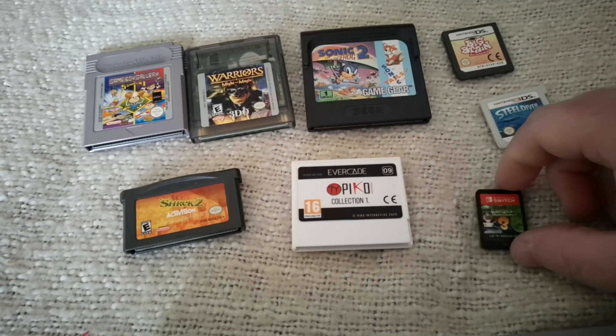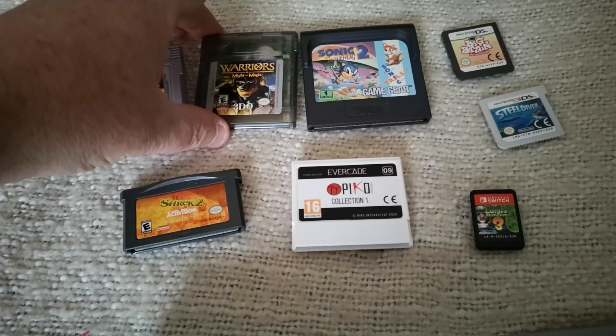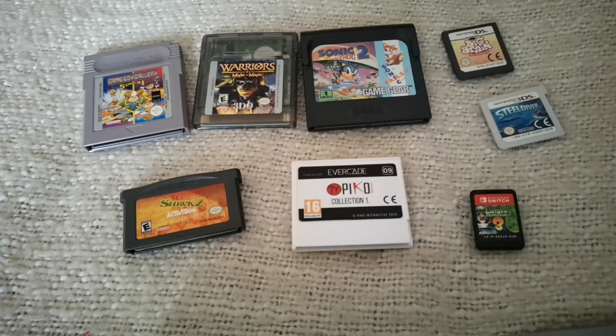Doesn't compare very favorably size-wise to the DS, 3DS, and the Switch, and that's it really. Just a bit of fun. Hope you enjoyed the video. Unfortunately I didn't have the Lynx and the Neo Geo Pocket, which would have been fun, but I haven't got any cartridges and I didn't want to buy additional stuff just for this video. Let me know your thoughts. Hope you enjoyed it — just a bit of fun. Thanks for watching.